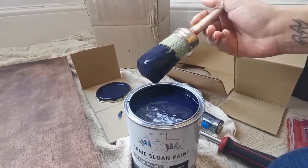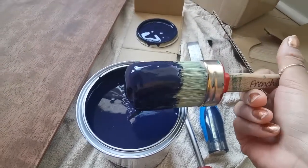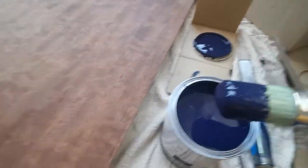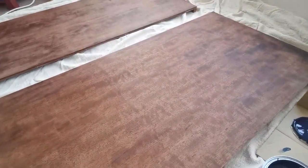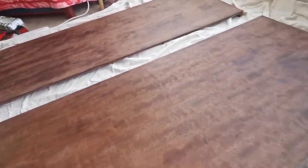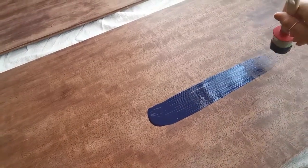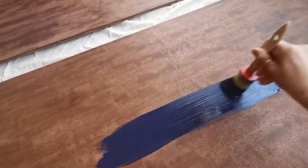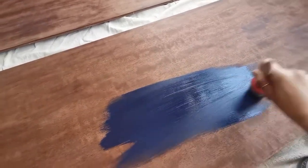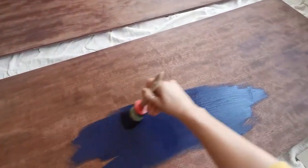I've just received the paint — it's now Friday. Look at this color! It's coming up a little bit lighter on camera but it's a lovely navy blue. Here we go — I'm going to do the first lick of paint. These are the sides that I'm going to start with.